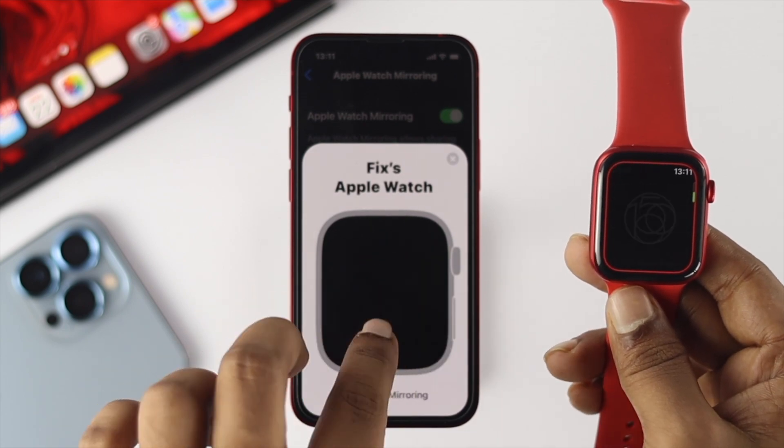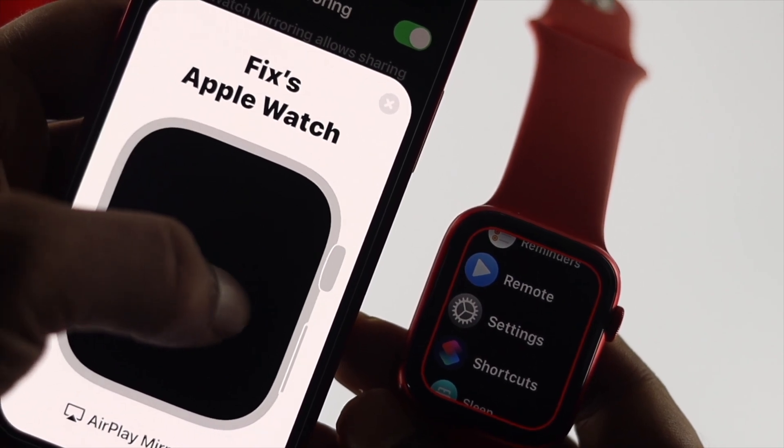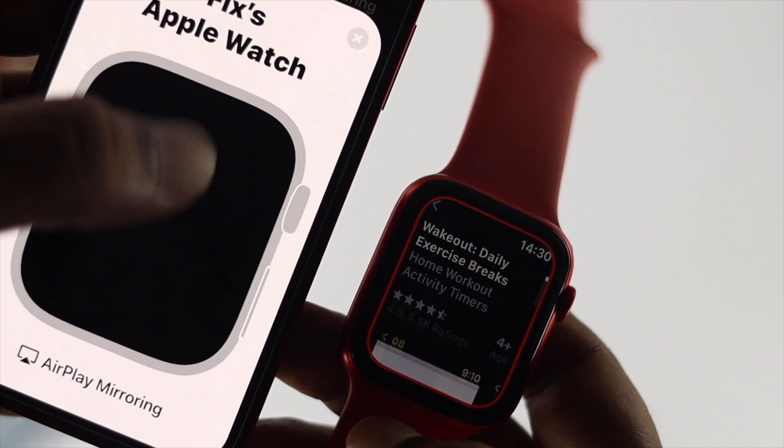Here you guys can see I'm touching on my phone right here, but it's working on the watch. This is how you guys can control your Apple Watch directly from your iPhone, just like that.